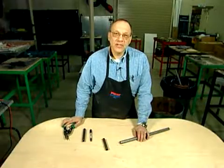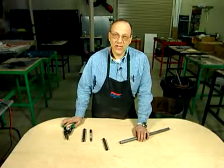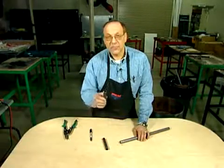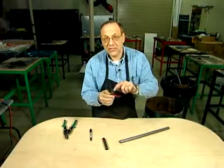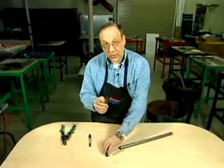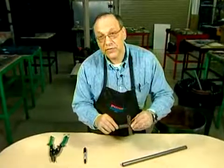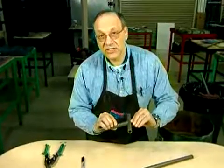My name is Earl Luce and I'm the gas welding instructor for the EAA Workshops. One of the things I want to show is how to make a fish mouth. A fish mouth is the curve that's taken out of a piece of tubing so that when you put it together for welding, you have a near perfect fit so your welding application is simpler.